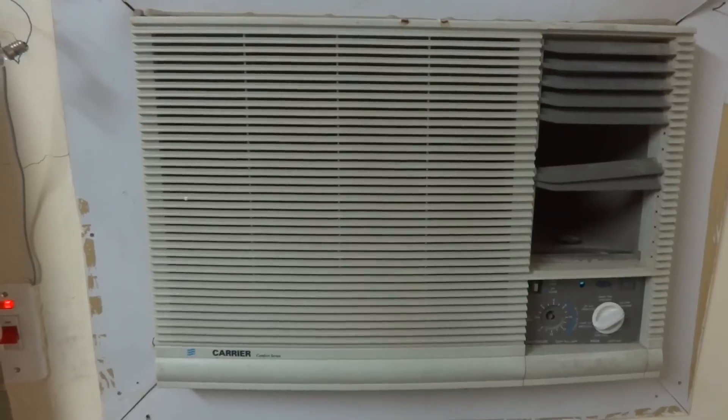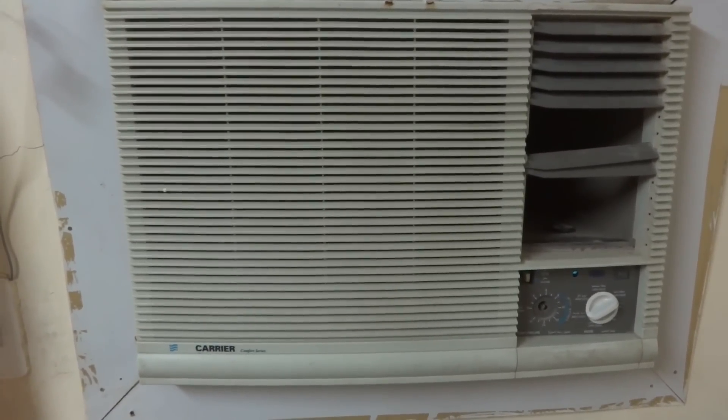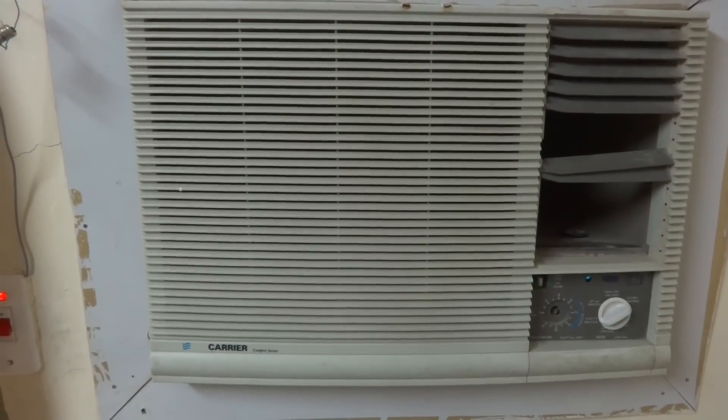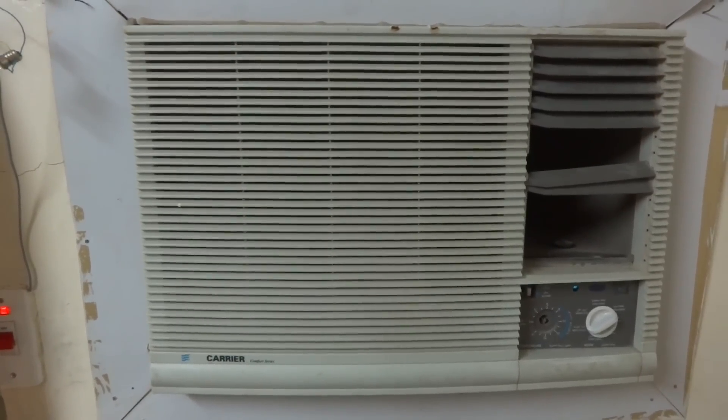If your air conditioner is creating such a problem, don't panic — instead do it yourself. It is not a very big or very difficult job. You can do it easily. Here is the solution.